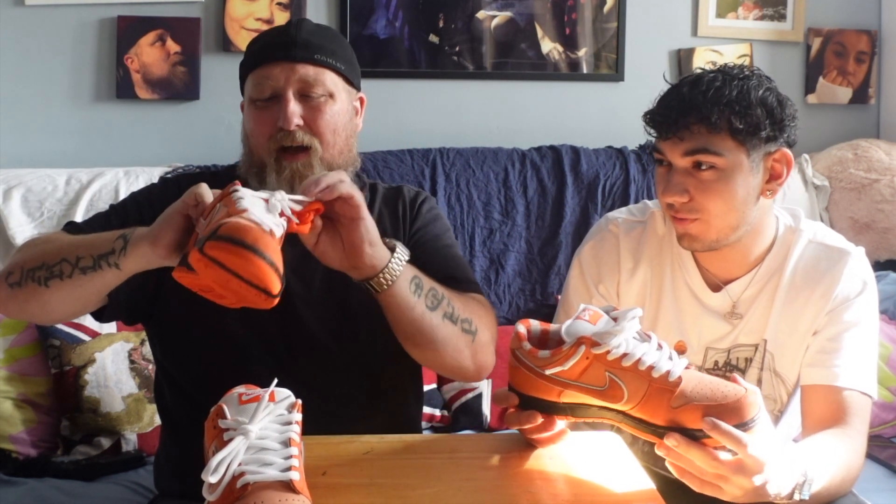If you want a pair of Orange Lobsters and your eyes are being opened to more shoes, reps are highly recommended. You can go with the white laces, the orange-on-orange look, or try the blue ones if you're feeling extra spicy. If you don't want to spend the exorbitant amount on the genuine ones, you can go for reps and wear them happily without worrying about creasing them or losing their value — because you're paying a pretty penny for the real pairs.